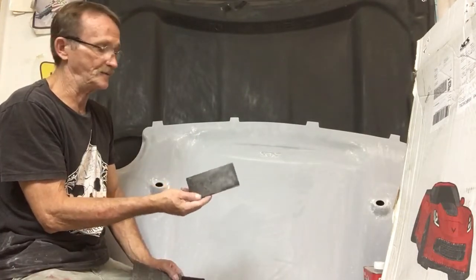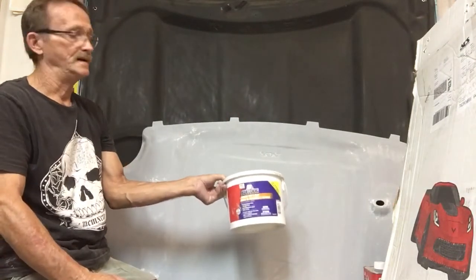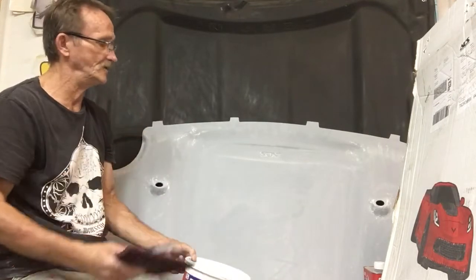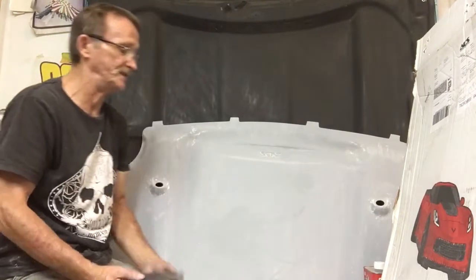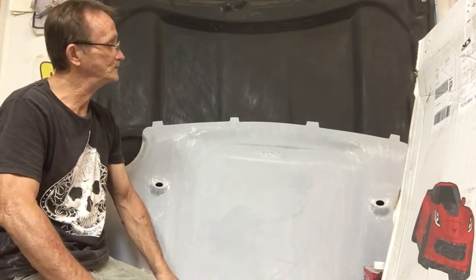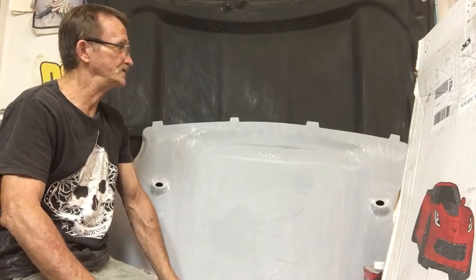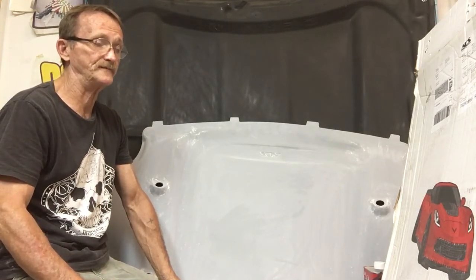A hook and loop sanding block helps. Bulldog blend prep — just dip your scotch brite pad in a bucket of water with it and it'll help speed up the whole process of scuffing. That's my tech tip newsletter for this week. Subscribe to my channel and let your friends know about it. Until next time, this is Don Johnson — it's just paint, relax and have fun.